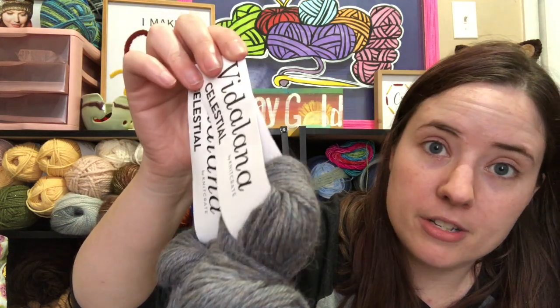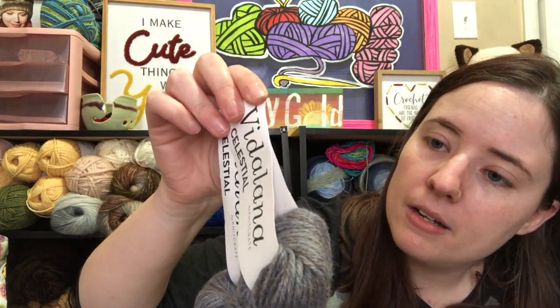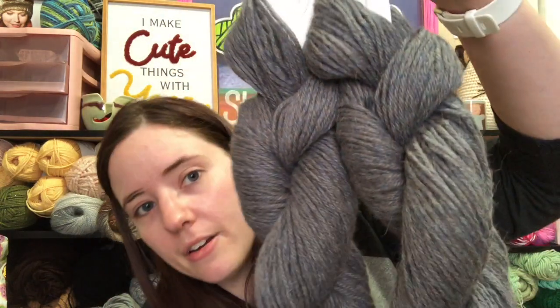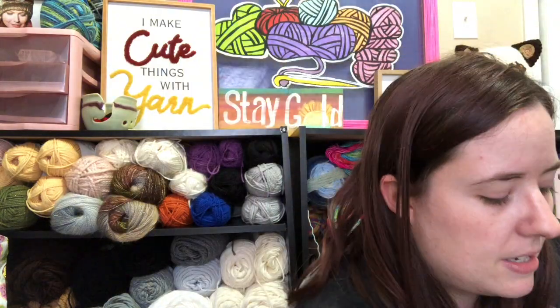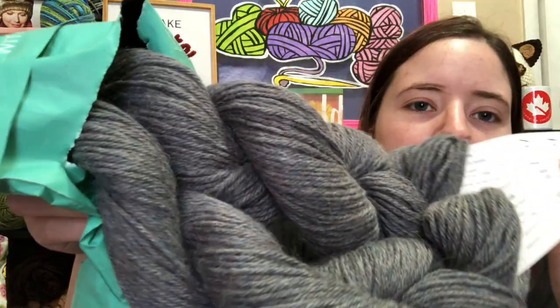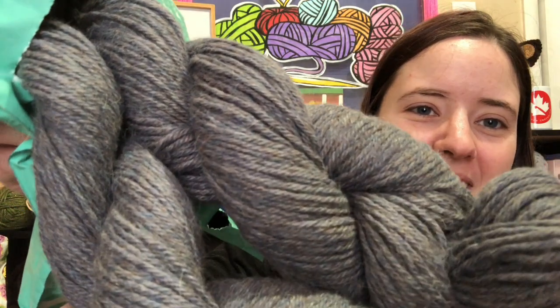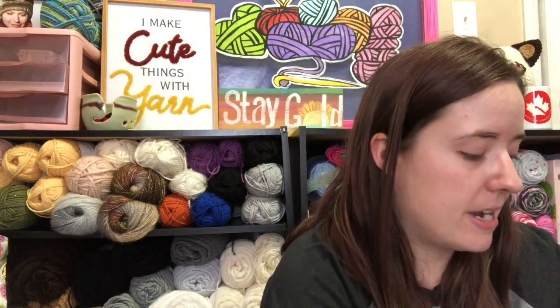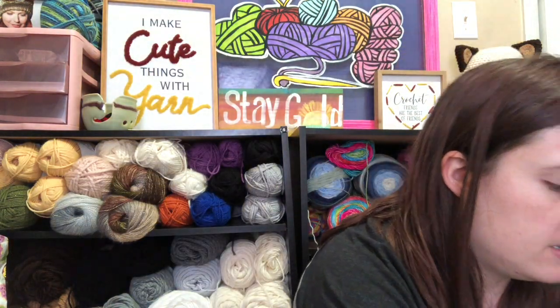It's 150 yards each, so 300 yards altogether. Hand wash — all that stuff they always say. It is really pretty yarn, I just can't show it to you well because if I touch it I'll start itching. You can see the two different colors. I'm going to put it back in this bag so that it doesn't touch anything of mine and make me itchy.